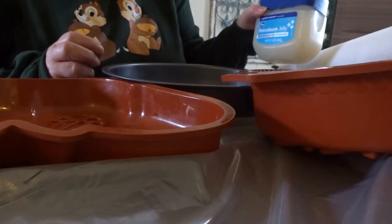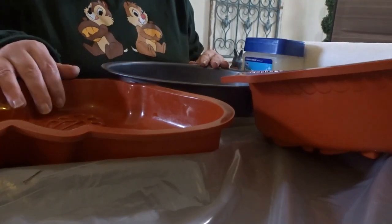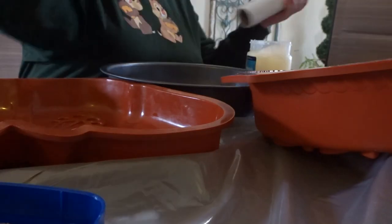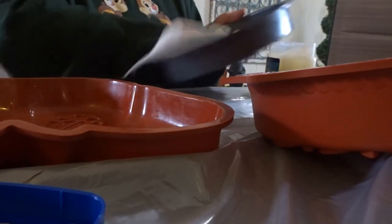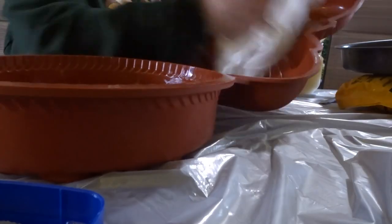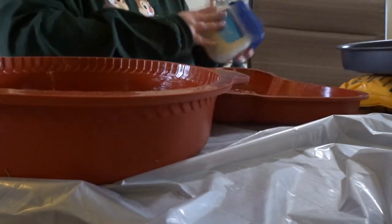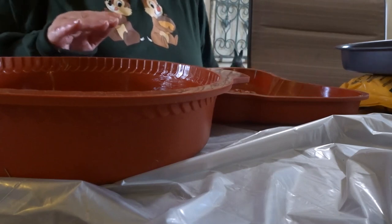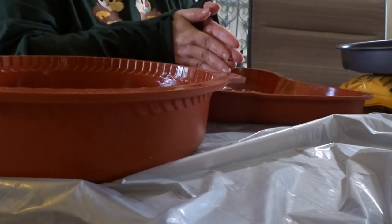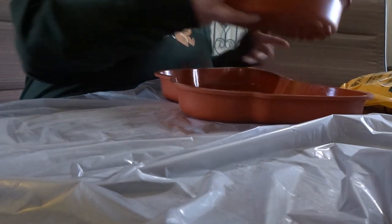The first thing I'm going to do is take my petroleum jelly and a paper towel and spread a light coating in all of the pans. That way it'll make it easier for the garden stones to flip out when they're set. They all have a light coating now, and it's time to put our gloves on and mix up our Quikrete.